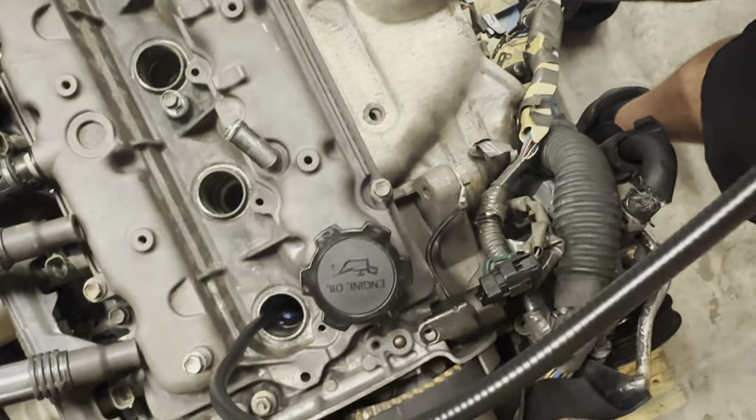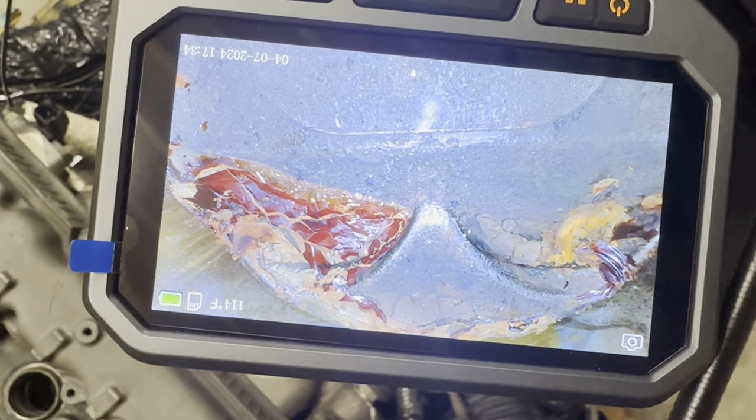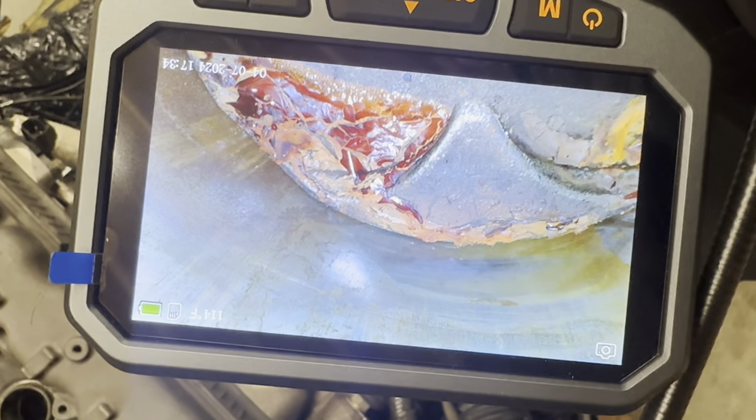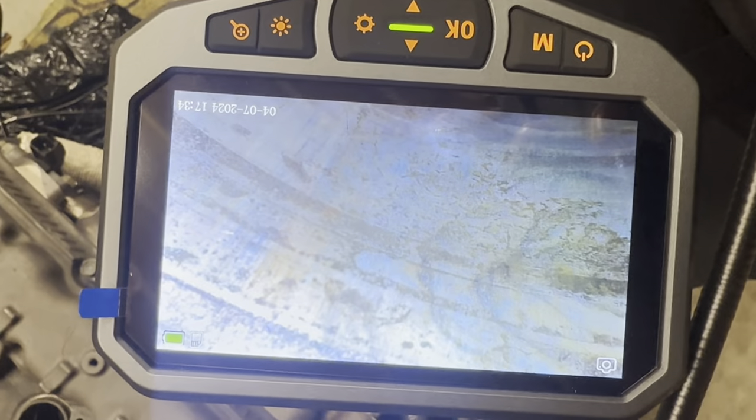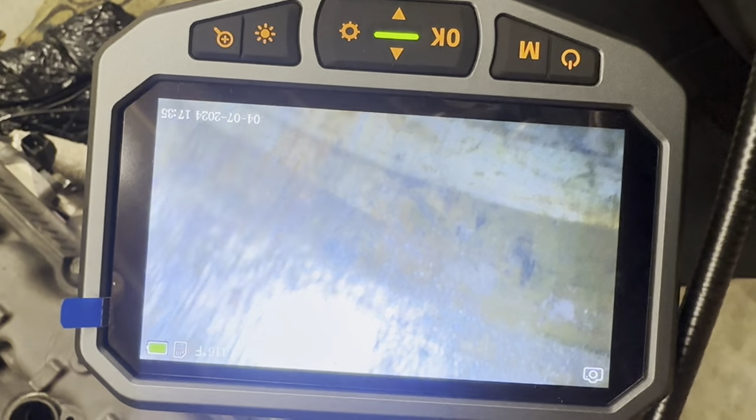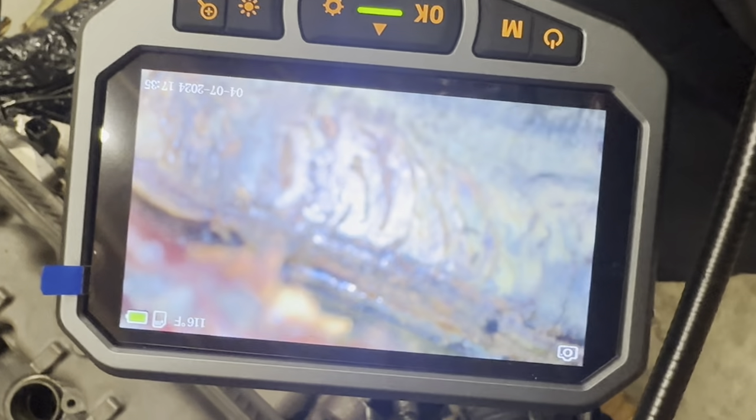Here's looking in cylinder number one, top of the piston. The bore has some pretty good rust pitting right there, and it gets worse up there. And then this is up where the valve is. I'm going to drop it down.